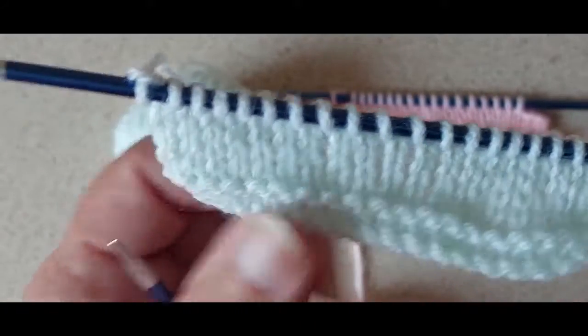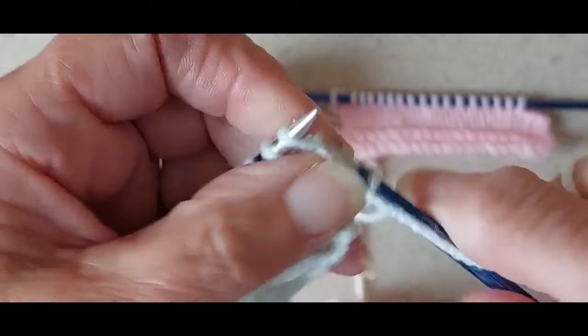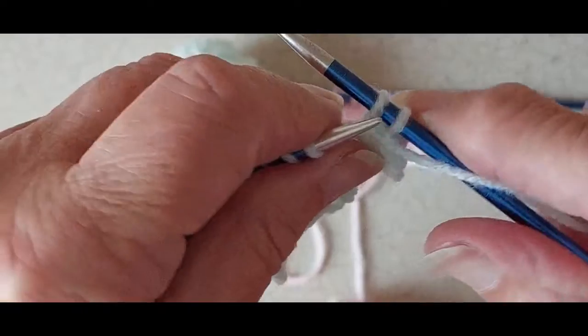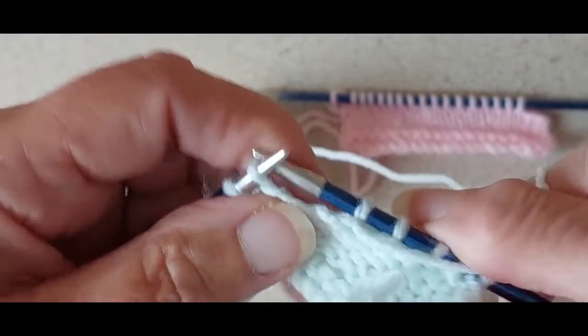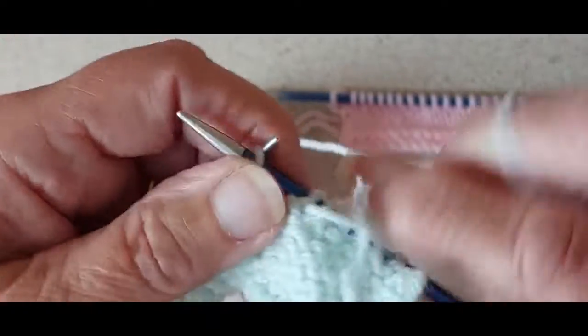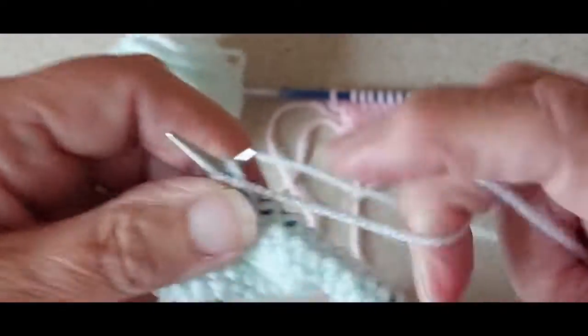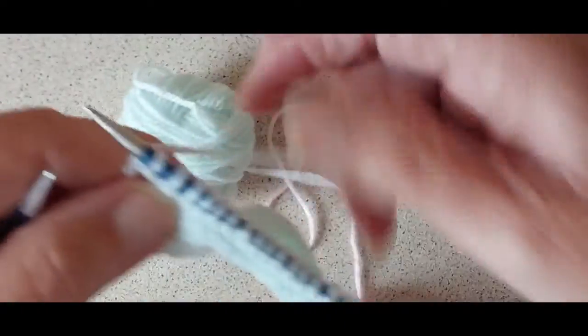So for the right side, I have finished on the right side and I'm going to turn it over. Now I'm going to cast off three stitches purlwise — one, two, three — and then purl across to the end of that row. You might hear my printer in the background — I forgot it was running when I started this video and my hearing isn't all that good, but others might notice it.